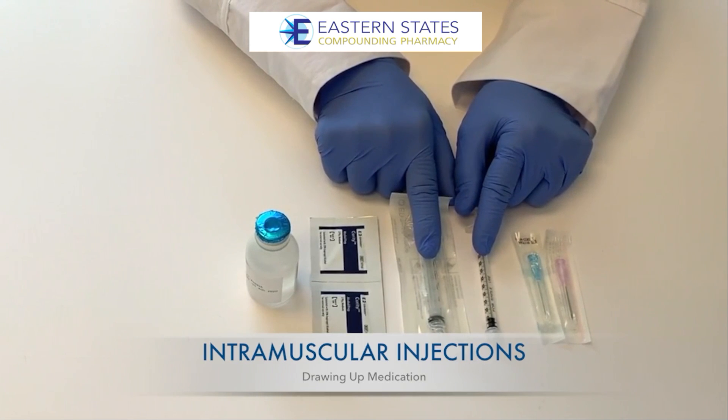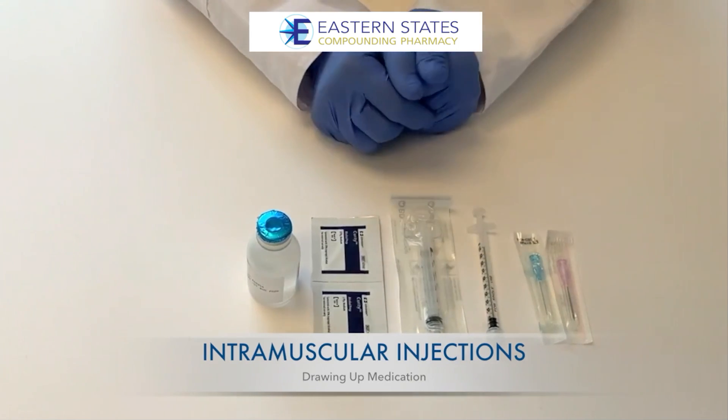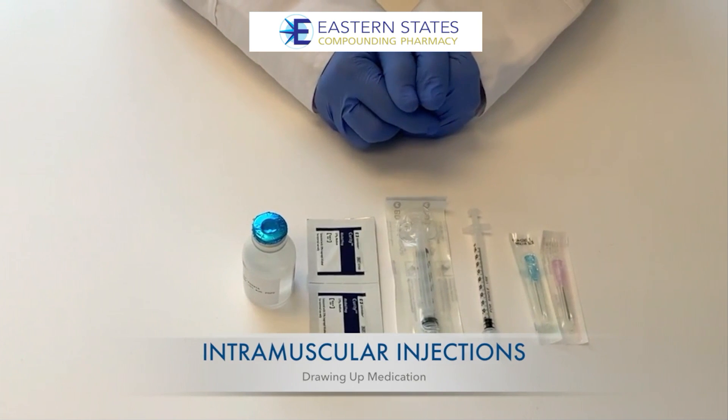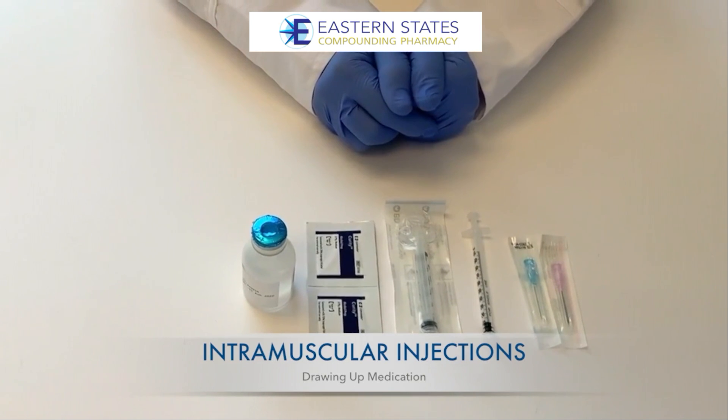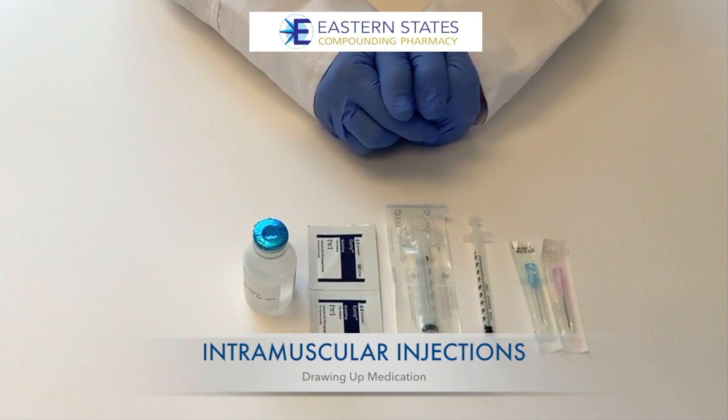The label that has your name on it will tell you the exact amount of medication you are to draw up with each dose, how often, and where to inject it. In this video, we are going to show you the steps for an intramuscular injection.